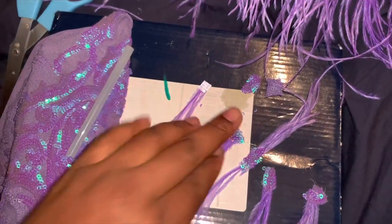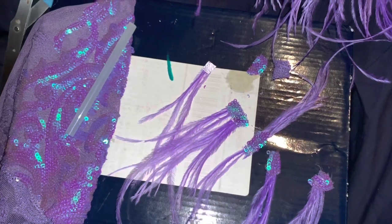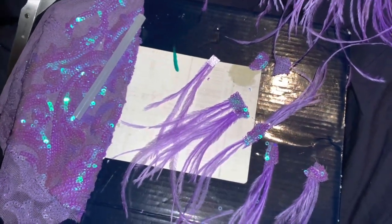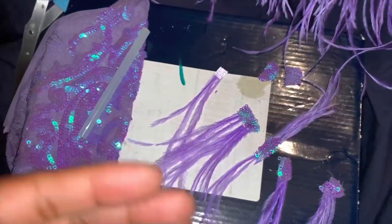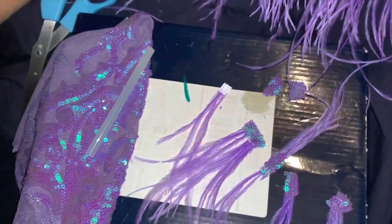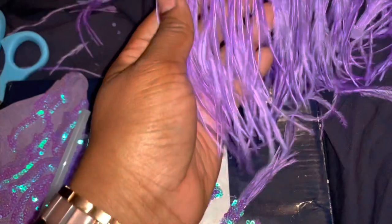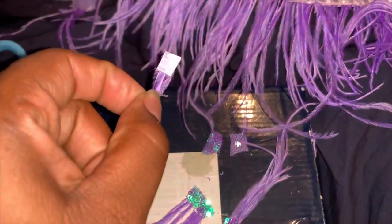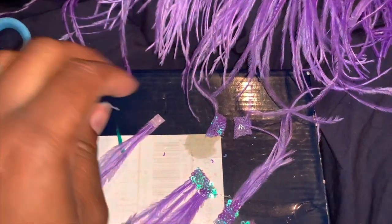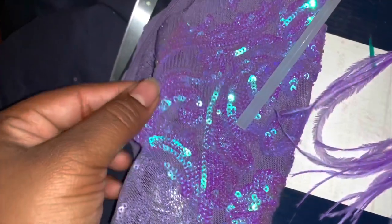I'm making feathered appliqués for a dress that I am designing. The dress is going to have feathers distributed all along the bottom. I did not want the feathers to be sewn inside the dress because the design is spread out everywhere. As you can see, the feathers have a little ribbon on them, and I did not want that ribbon to be visible once I cut them into small pieces.